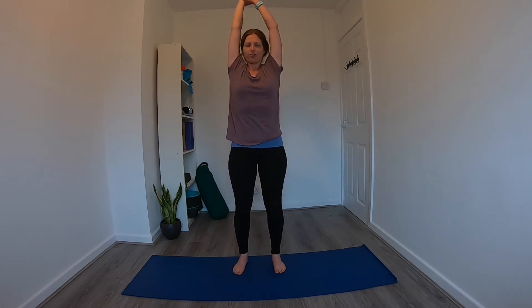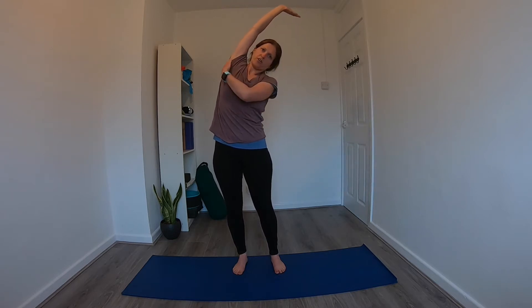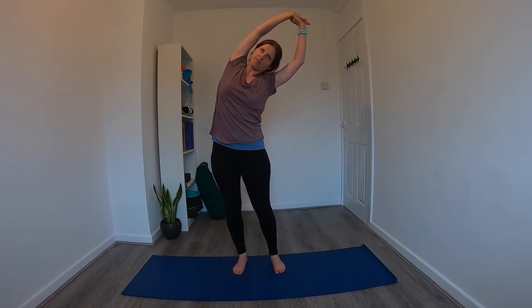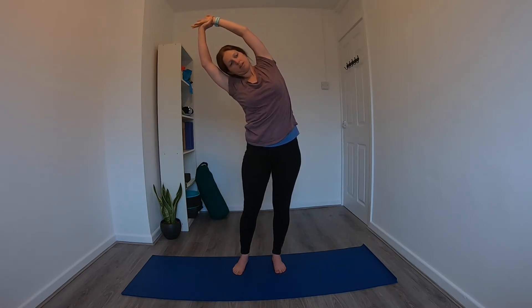From here, reach the arms up overhead again. This time take the right wrist with the left hand. Inhale to lengthen through the spine, then exhale, drop it over to the left. You might start to feel a stretch through the side of the ribs, creating space between the ribs. Inhale to come back up to center, swap the grip of the wrists, inhale to lengthen, and on the exhale drop over to the opposite side. Again you may feel that space being created between the ribs. Inhale back up to center, release the arms down, and take a couple of shoulder rolls.